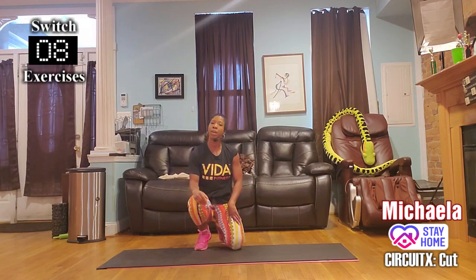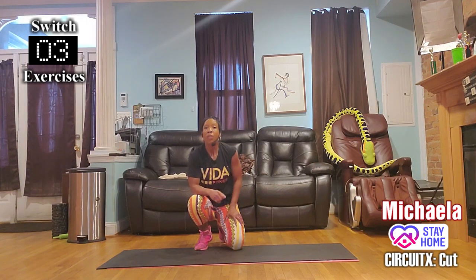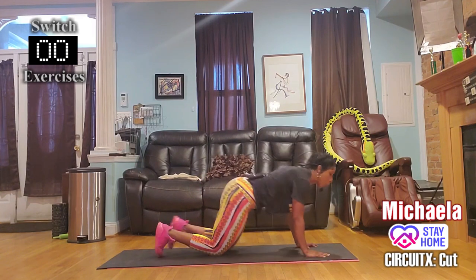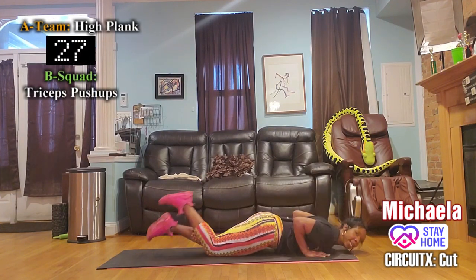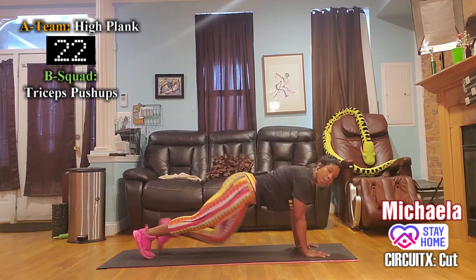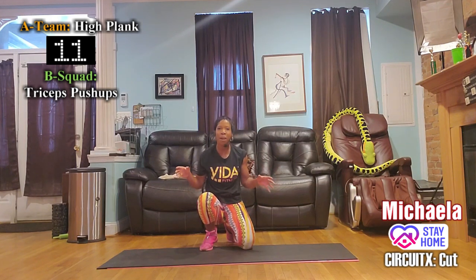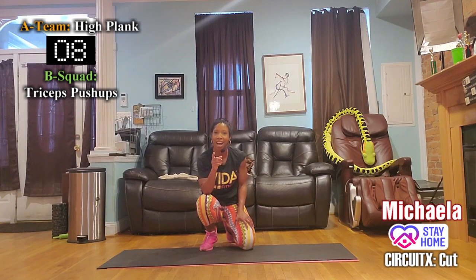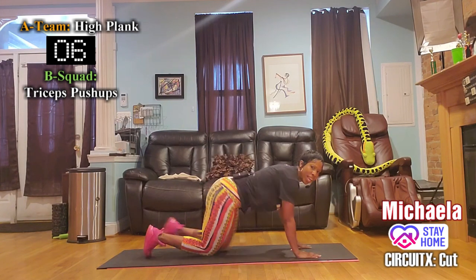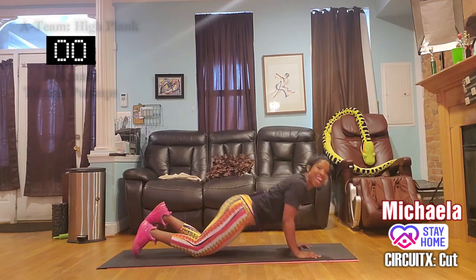Let's swap. Group B — triceps push-ups. Group A — stationary planks. Group B, down-up on your knees or toes. Group A, I know those arms are on fire — that's what you're paying for. This is where those good old Vita Bucks go. Push!